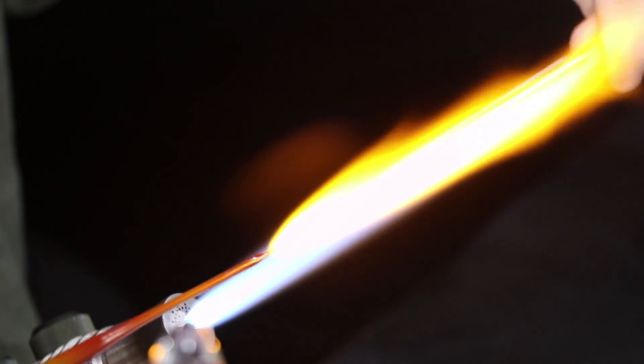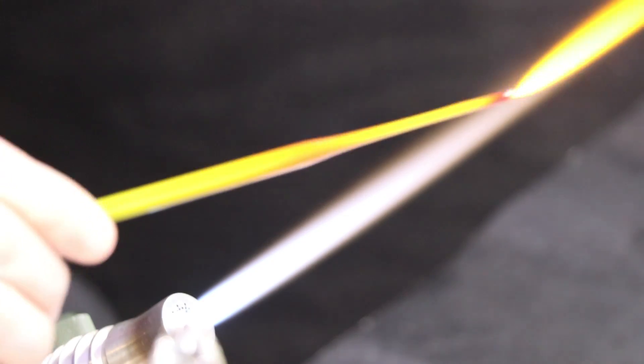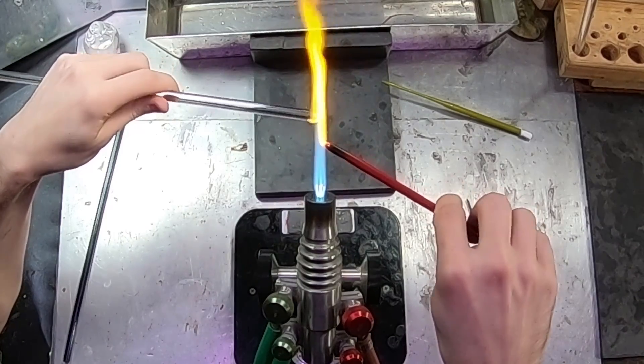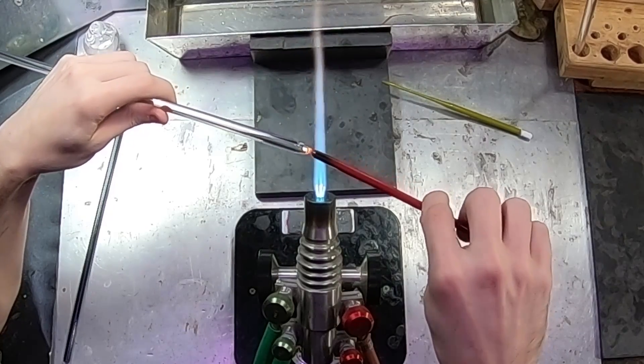Stringers are used for decorative applications — kind of have to think of them as like pencils. And now we'll go ahead and pull out one more stringer, a cadmium red.